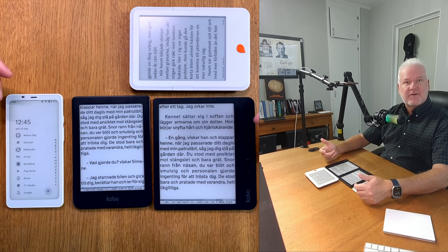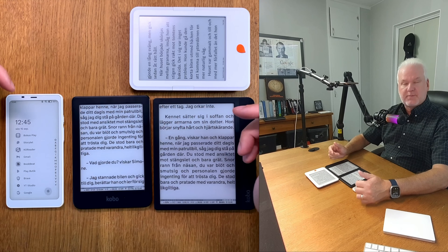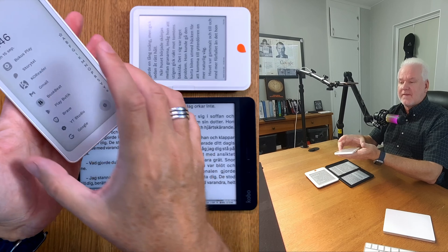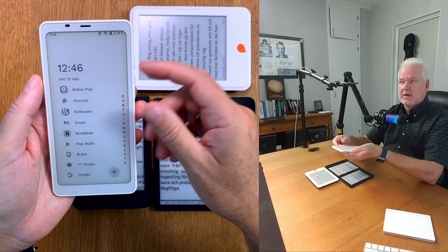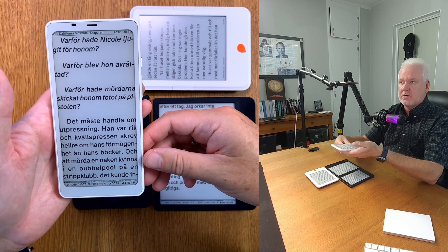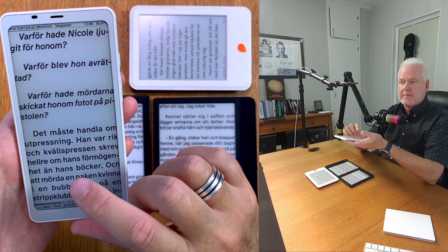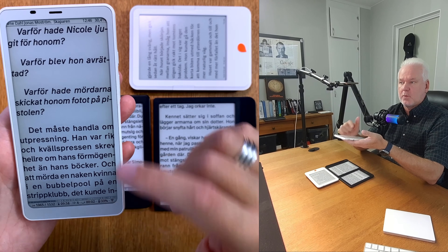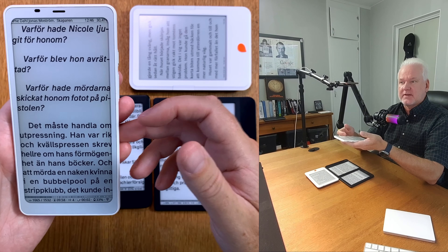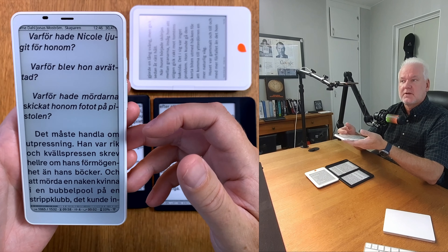In this video we will talk about e-readers again. According to researchers, the characters for one line should be between 45 and 75 characters. On the Onyx Books Palma, for example, the width of the device is not as great, so it's hard to get that line length. If you open KOReader, with a quite large font, that means you can't get the minimum 45 characters for one line, which means focus and reading speed are not as great according to the researchers.